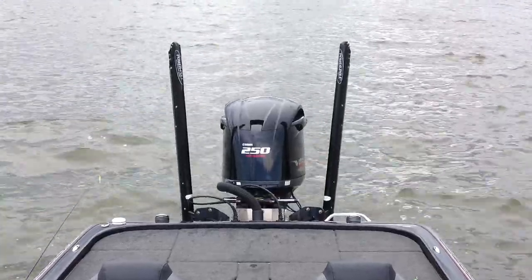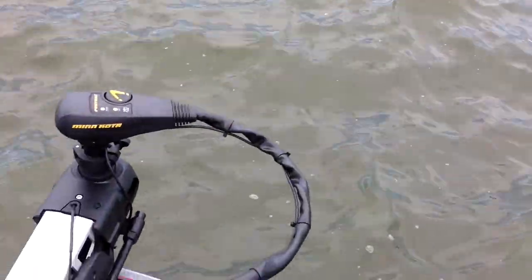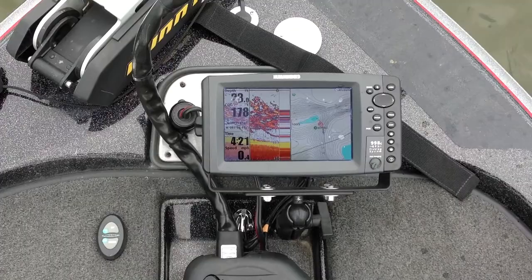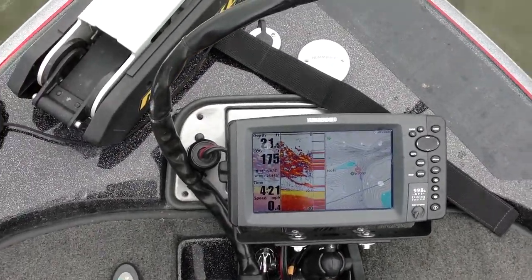We pulled up on our first spot and have been catching a lot, but unfortunately they are white bass or sand bass. I'll show you the graph and show you what they look like. We're sitting at about 22 feet of water and all that red on the graph is the fish.